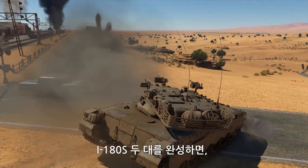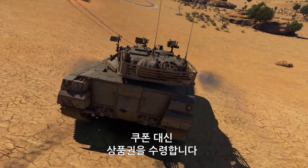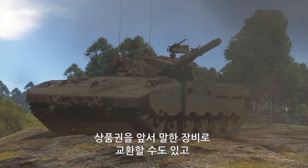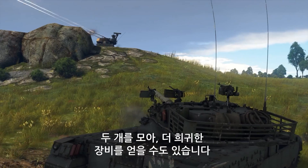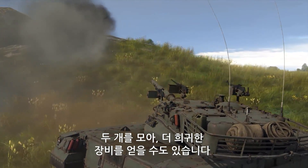After fixing two planes in a row, you get a voucher instead of a coupon. This voucher can be exchanged for any of the vehicles listed above, or you can get two of them to obtain even rarer vehicles.